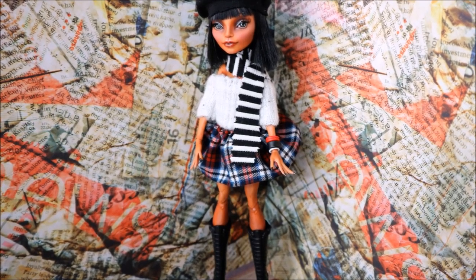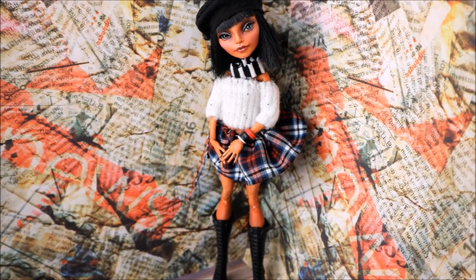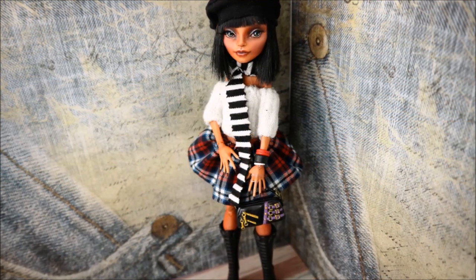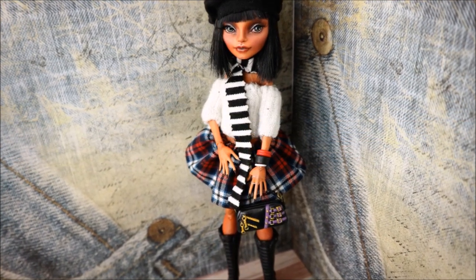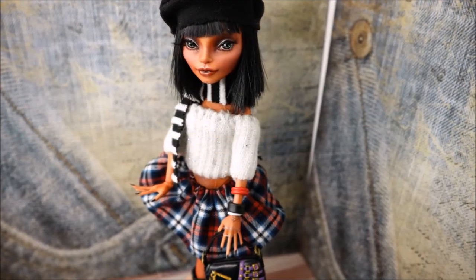So as you can see it's a very easy way to make doll outfits and the result looks always good on dolls. So please don't forget to put your likes if this video was interesting for you, and of course subscribe to my channel for more original doll craft ideas. See you in my next videos.